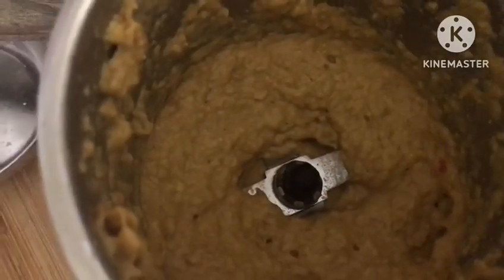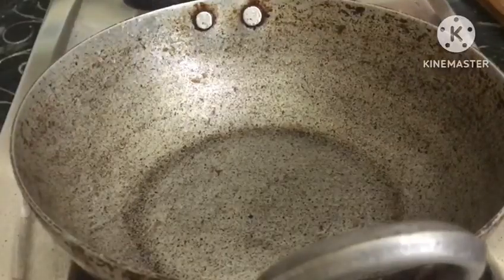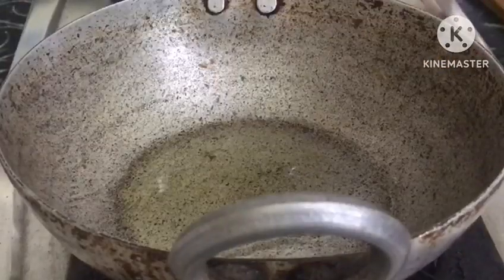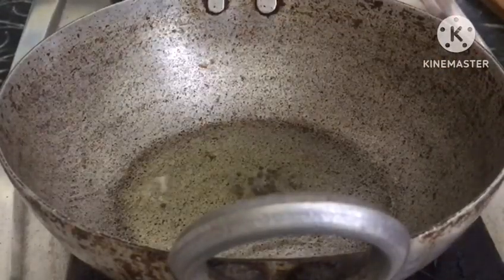Then we will mix it. We will put the paste in. Let's cook the whole pan. Add the oil to cook.